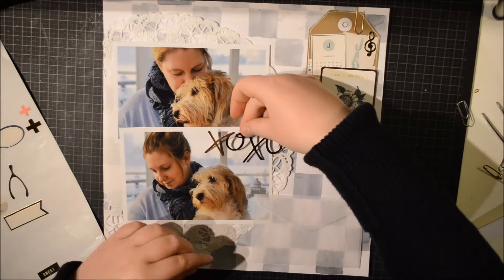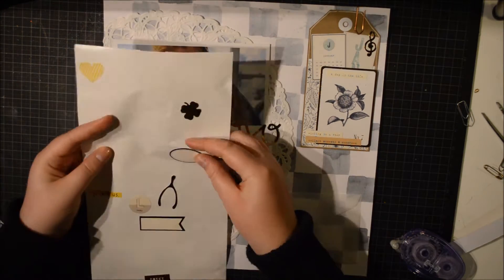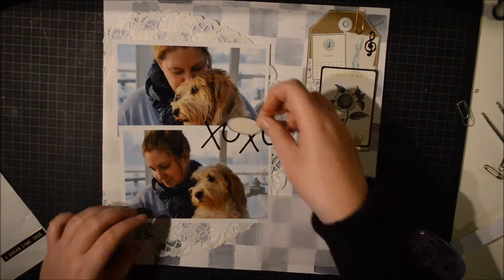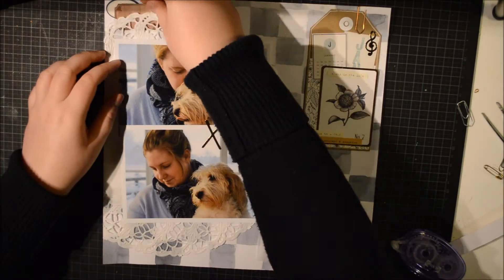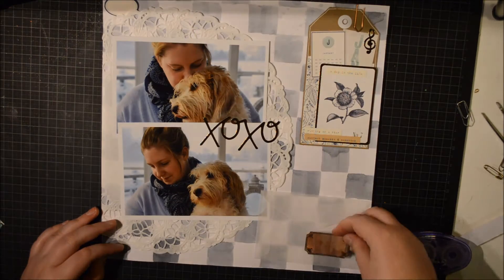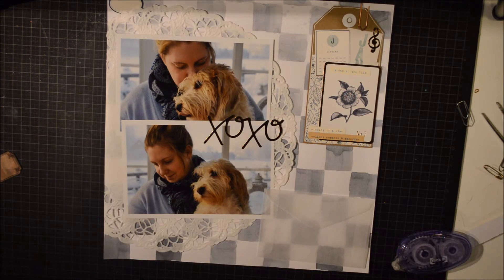I used a mix of black watercolor paint, neutral black, and paints grey. I put a big doily to mat my photos on, and then I really wanted to use this tag that I made a long time ago.